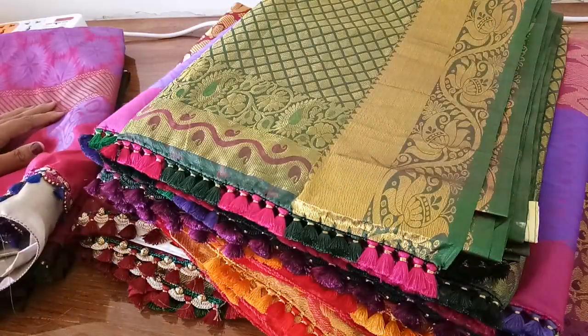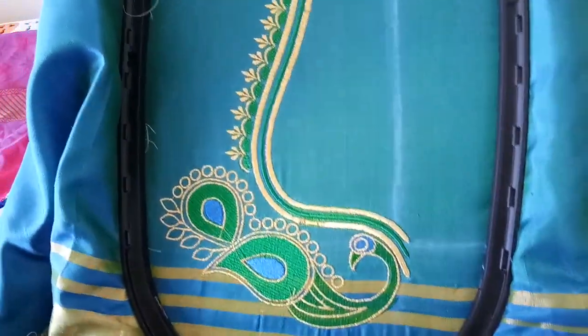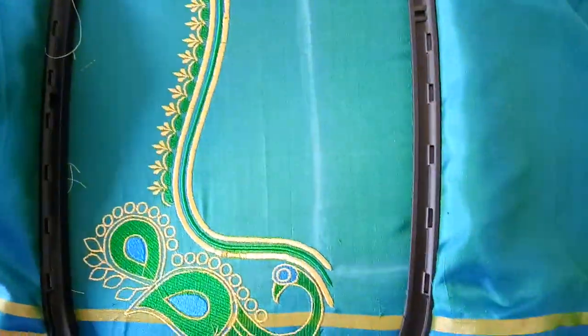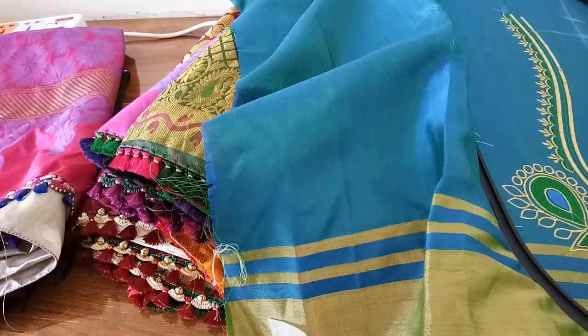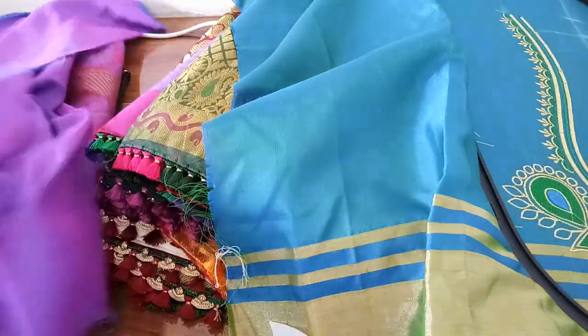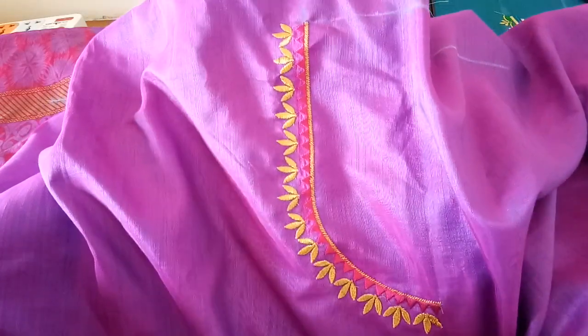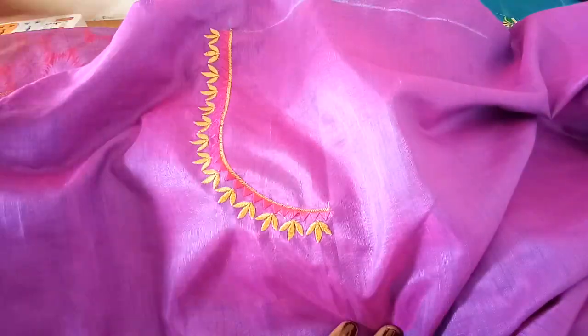I'm also into embroidering, so I make embroideries on sari blouses. Hope you are able to see this - I'm just working on it, it's half done. This is a back neck, I've done half. I've done one more - I'll show you the front neck and sleeve. I've added a motif for the sleeve, and this is the front neck - this is a machine embroidery I have done. I still have to make the back neck; once I complete this I'll also show you.